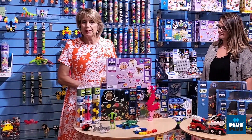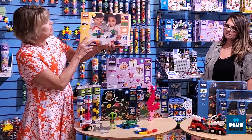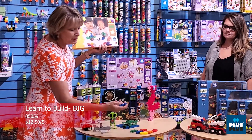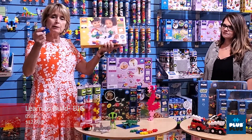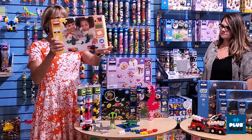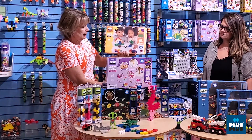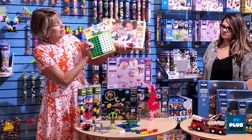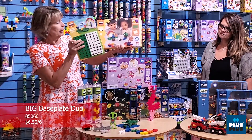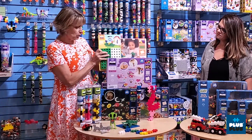I want to show you a couple other new things from Plus Plus. This is the Plus Plus Big Learn to Build set. Plus Plus Big has been really popular — they're a little bit bigger, great for toddlers. We're introducing Plus Plus Big with 60 pieces. Also new is a Plus Plus Big face plate, which is included in this set but you can also buy it separately.